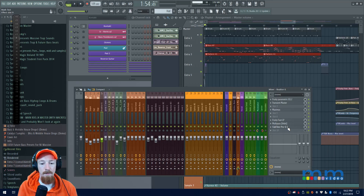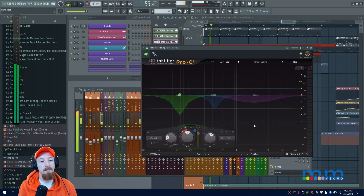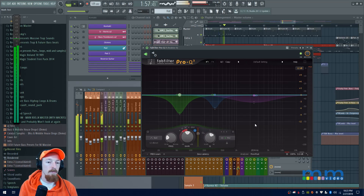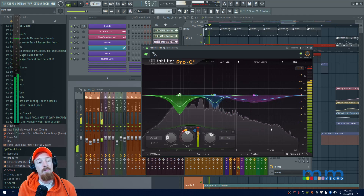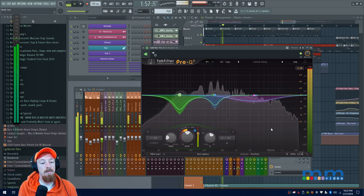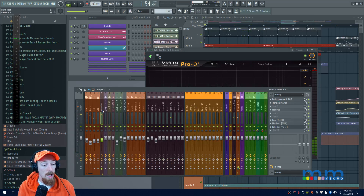Let's do a before-and-after. First, here's what it sounds like without our fancy sidechaining — just listen to the kick and snare in that spot. Now here it is with sidechaining on. It's really transparent — you can't hear any pumping on the source sound. That's really nice when you can get an effect like this to work this cleanly.